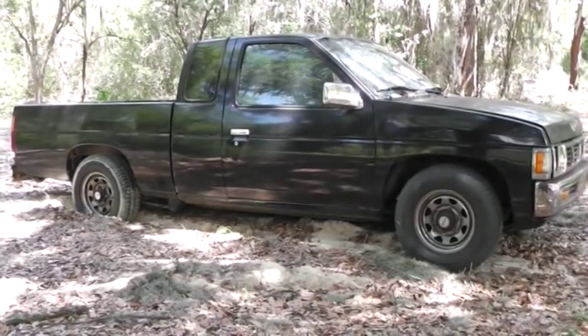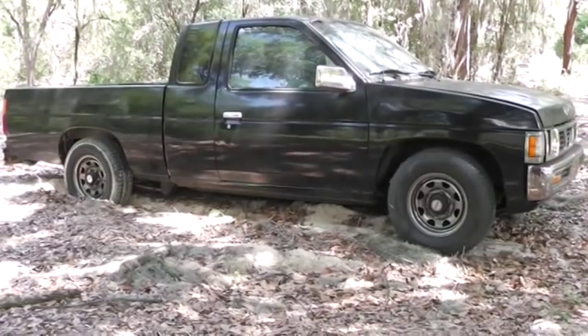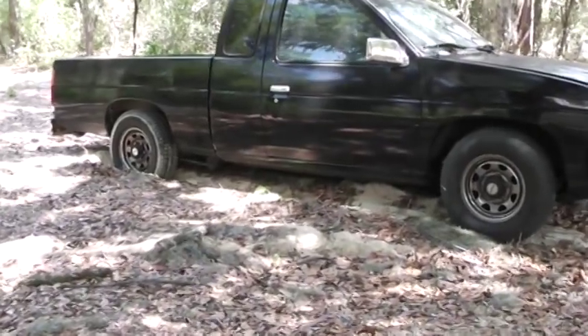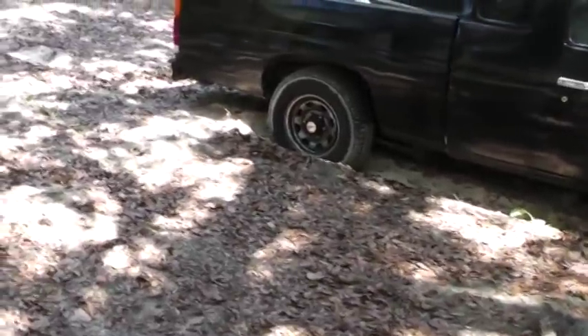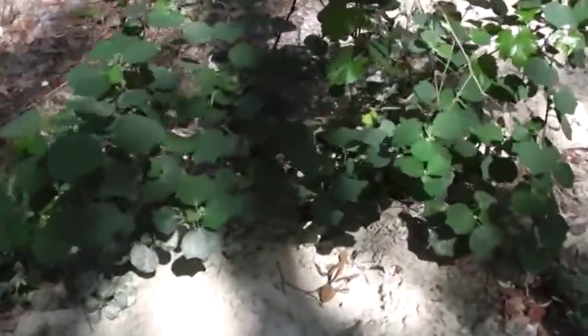Hello fellows and fellahs and welcome to the Homestead Prepper Channel. What you're looking at here is my old work truck that is stuck in some Florida Sugar Sand. This Florida Sugar Sand is notorious for sticking vehicles — I've even seen one-ton diesel 4x4 wreckers get stuck in this stuff.